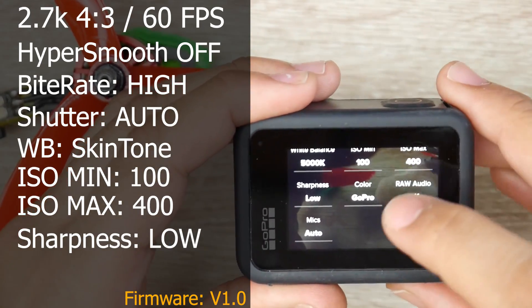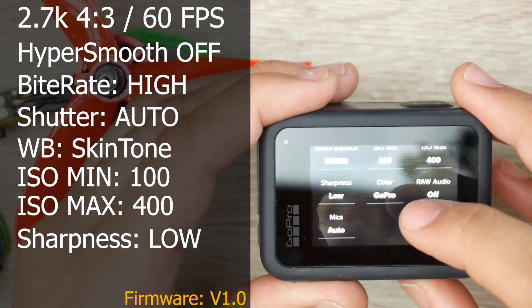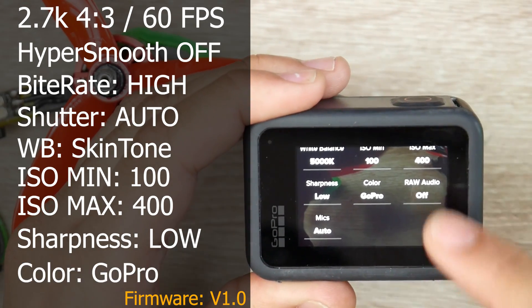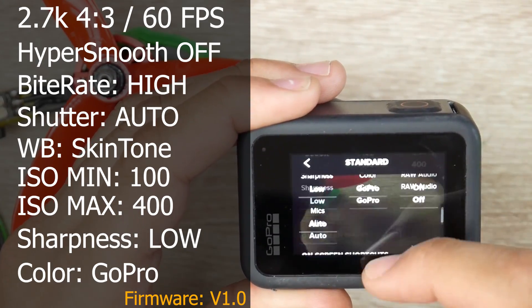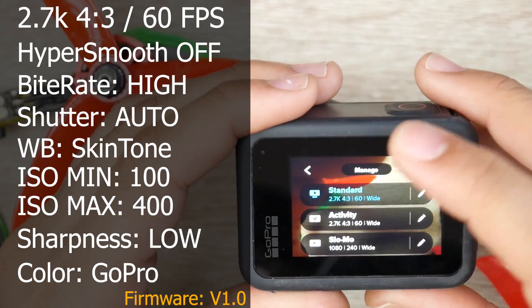I'm just doing a beginner setup here. For color, I usually like shooting in raw and doing color editing later, but for the sake of this tutorial I shot everything in GoPro color so it does all the color correction for you. Audio: raw audio off — it doesn't matter. Mic doesn't matter. These are extra settings you don't really need to care about, but this is what you really need just to get going and get footage like I got here.